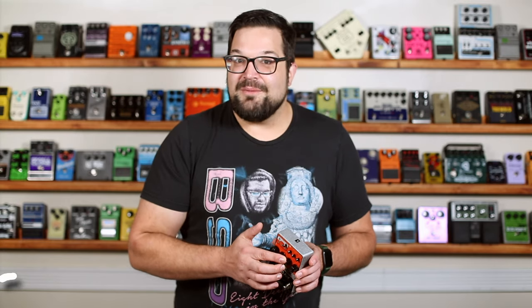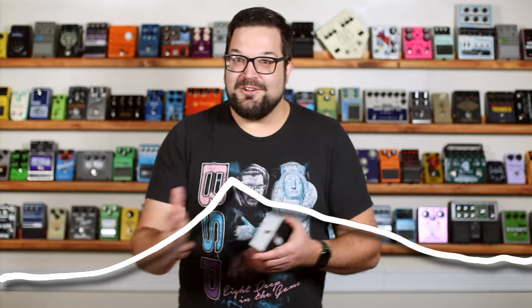With the attack time minimized and the decay time maximized, it pretty much sounds like a regular note, which makes sense since you can't really speed up that initial pluck. By raising the attack knob, we're stretching out the time that note takes to swell to its maximum amplitude, kind of pushing that peak back a little bit.